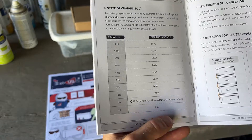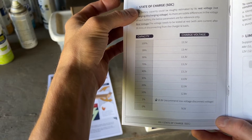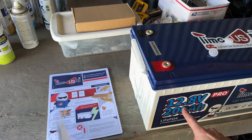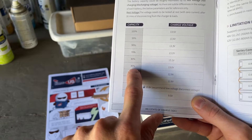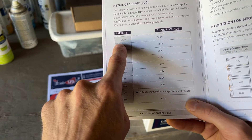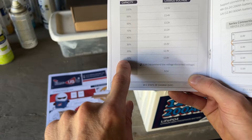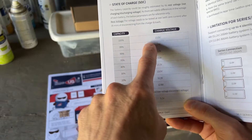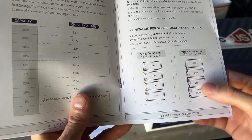The manual also tells you how to estimate the state of charge, which is basically how much voltage is left in the battery. When we unpacked and tested it, it was at 13.1 volts. You might think since it's a 12.8 volt battery that 13 volts means fully charged, but if you look at this guide, 13 volts is actually only a 30 percent charge. That's why I'm going to put this on the trickle charger overnight to get it up to 13.5 volts for 100 percent capacity. Once the battery drops to 12.8 volts, you're actually at only 10 percent capacity.